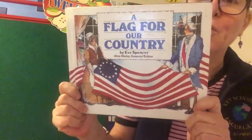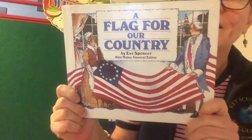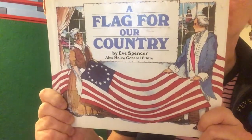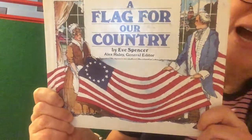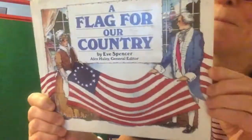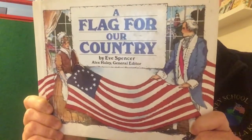Today we're going to enjoy a fun story. A story that is a little bit true and maybe a bit not true. It's called A Flag for Our Country by Eve Spencer. And on the cover I can see a flag and I see a woman and I see a man and they're dressed in old-fashioned clothes.